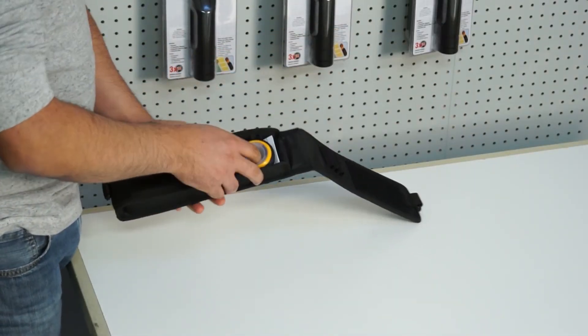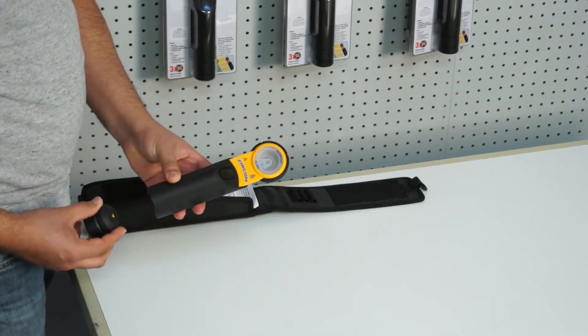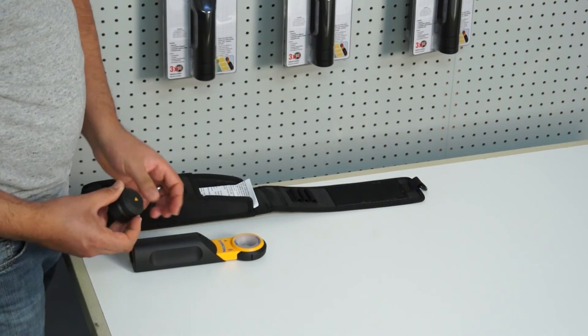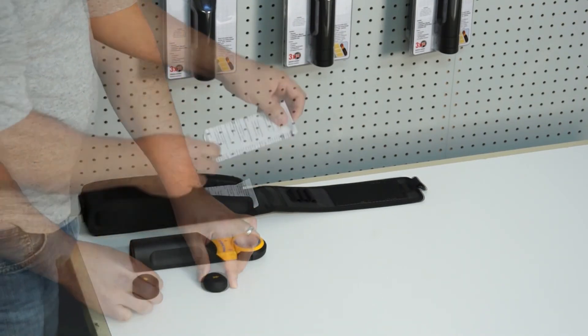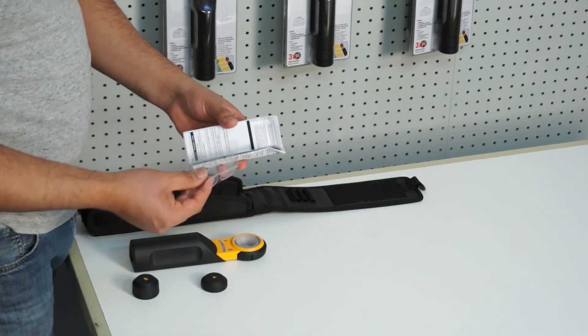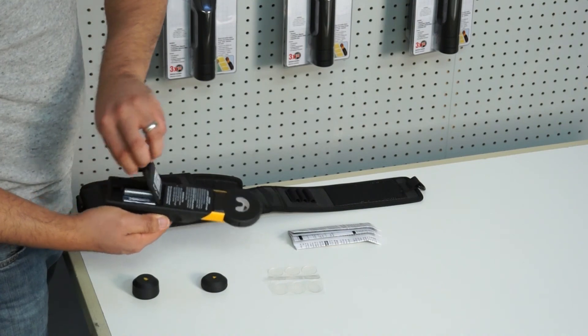Exit Point XL300 comes with a protective carrying case, the receiver, two transmitter magnets, reusable adhesive discs, and three AAA batteries.